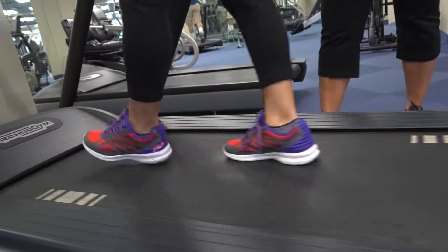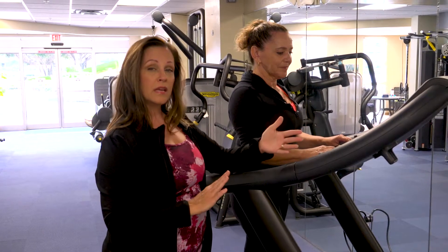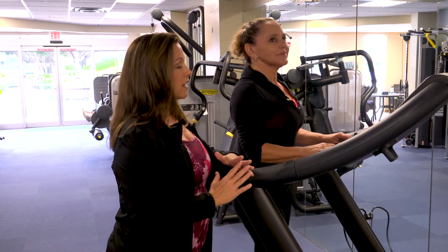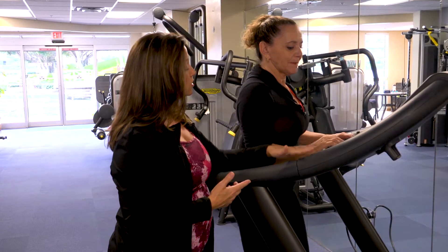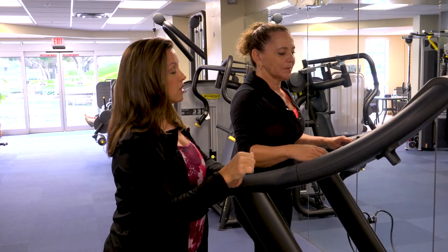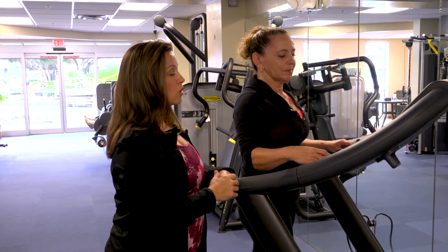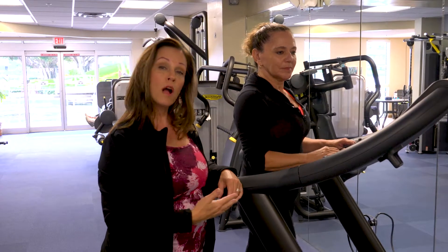Now she's on a very slow speed right now, about a 0.4. Normal walking speed — and I say normal — just to warm up is going to be somewhere around a two. So let's use the toggle switch and take yourself up to a two. She's gently pumping the toggle switch. When she gets to about one and a half, she's going to pause and feel the walking pace.